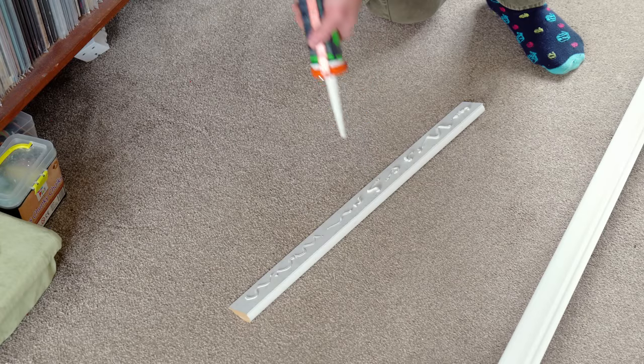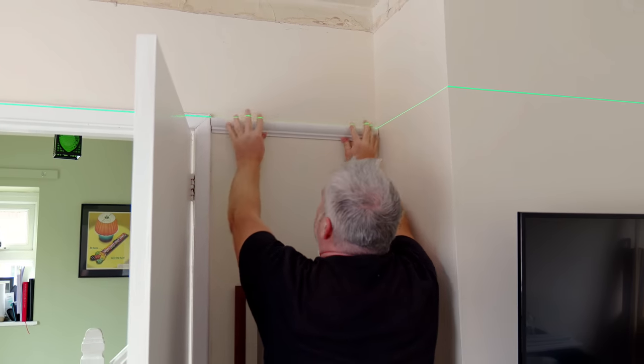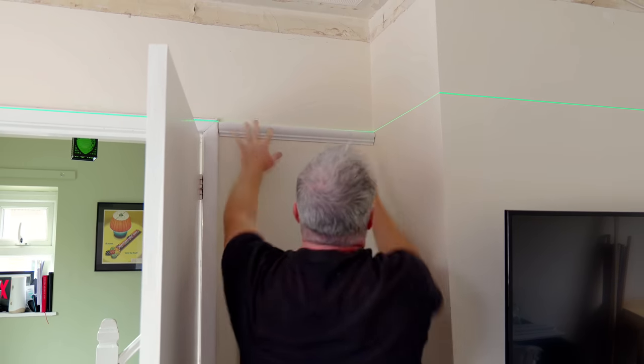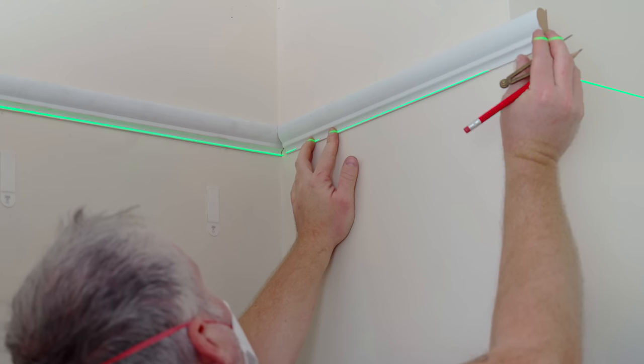We're using an instant grab adhesive. I like to push it on, pull it off, and then push it on again, as a bit of air seems to help activate the glue. With that in place I set the laser level to the bottom of the rail, because it's easier to see when lining up the rest of the pieces.